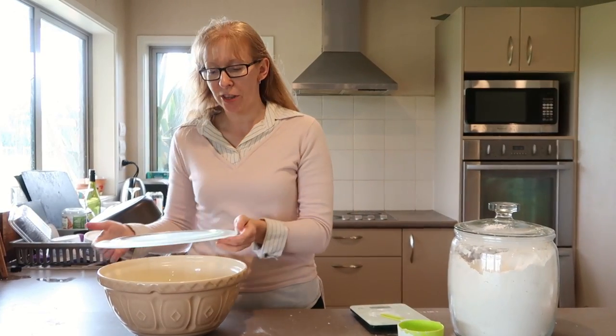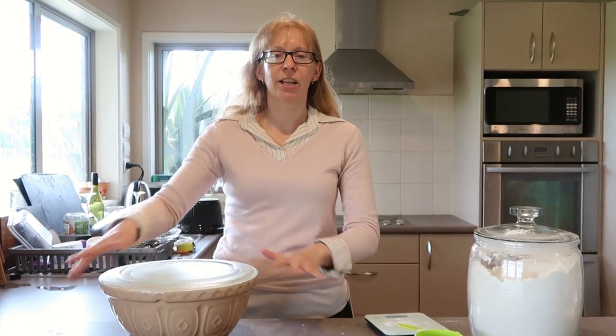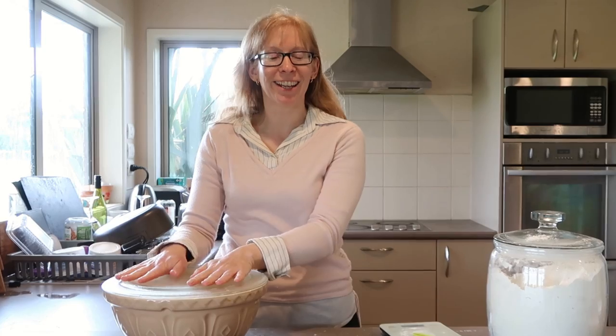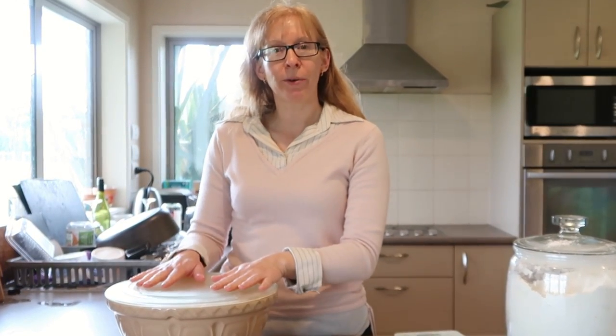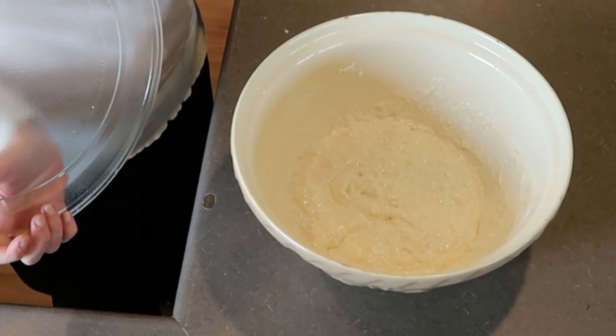I'm going to put a lid on that — I'll just use cling film, tea towel, whatever. I use a microwave dish because it fits my big bowl nicely. I'm going to leave that for about two hours or until it's about doubled in size, and I'll show you what to do next.